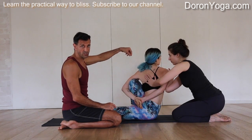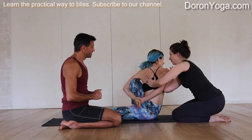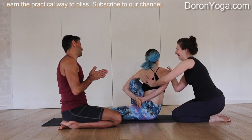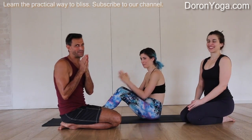We want to always lengthen, usually with an inhale, and then deepen with an exhale. That looks awesome — thank you. Let's release. Thanks both, thank you all for watching. Namaste.